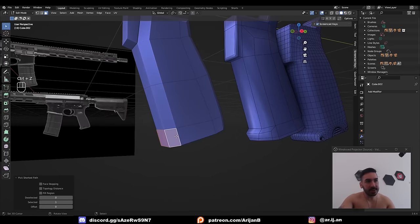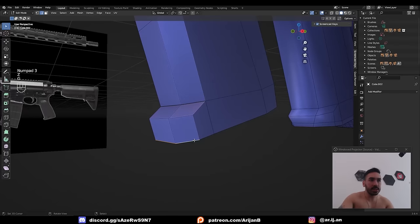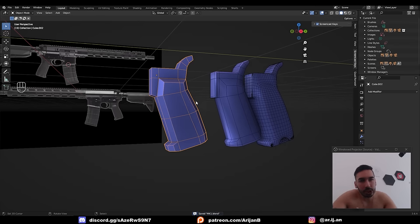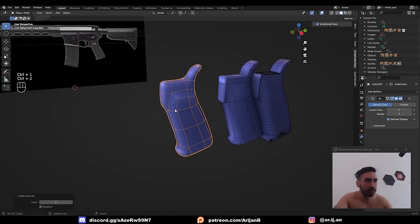Now select these three faces in the front. From side view, extrude those and slide these edge loops up and down a little bit so they look like that little bulge down here. If you're just trying to make a low poly model, this might even be good enough. But I am going to subdivide this — if you want to subdivide it, watch what I'm about to do.